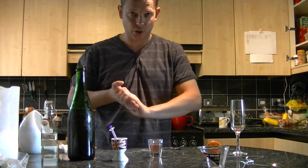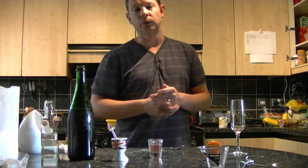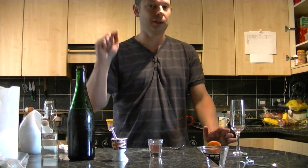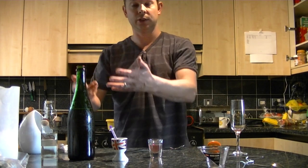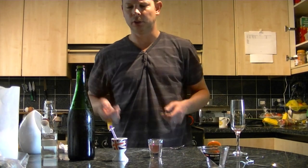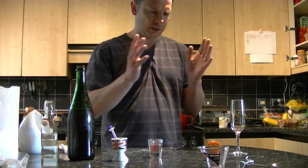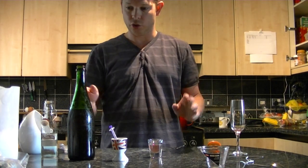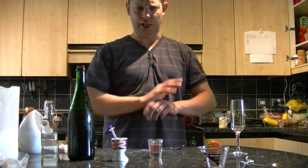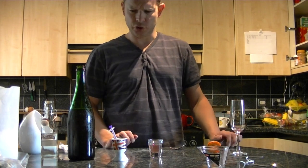And the advantage with that, particularly if you have a problem with sulphites in wines, is we don't need to stabilise it. Because obviously if you add sugar, you need to add sulphite and sorbate to make sure it doesn't ferment in the bottle and explode. Whereas if it's Extra Brut, I'm not adding any sugar — I'll be topping up with just plain rhubarb wine and then recapping and storing.